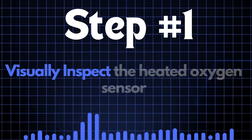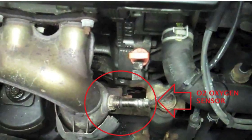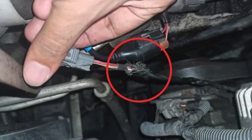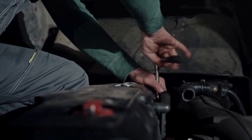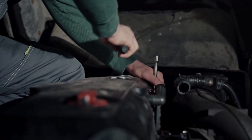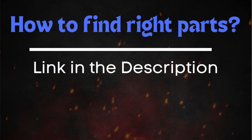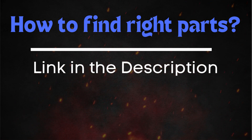Step 1: Start by visually inspecting the heated oxygen sensor. Carefully examine the sensor itself, along with the wiring and connectors. Look for any signs of physical damage, such as cracks, frayed wires, or loose connections. If the HO2 sensor appears to be damaged, it's best to replace it. Make sure to get the correct sensor for your car's make and model — you can find the right oxygen sensor through the link in the description below.